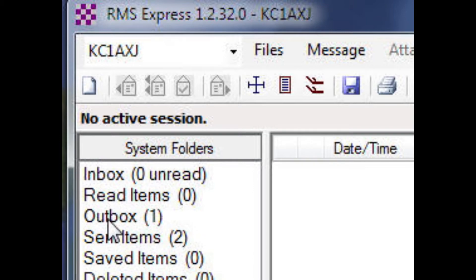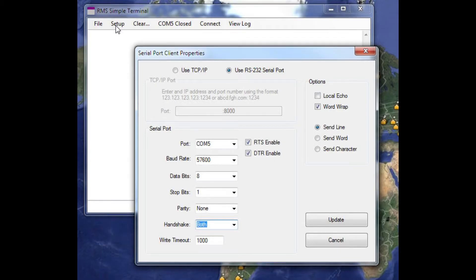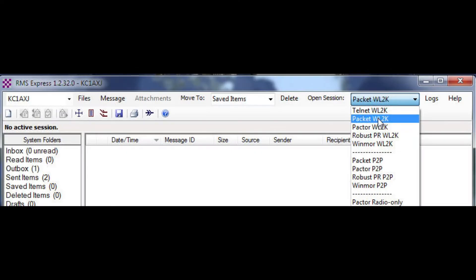Once you've created that, you're going to want to set up RMS Express COM ports correctly. Do this by going to Help and clicking on Simple Terminal. Click on Simple Terminal and set it for the COM ports that you're using on your PC. In this case, COM 5 at 57.6 baud is my baud rate. After you're done with that, save it.